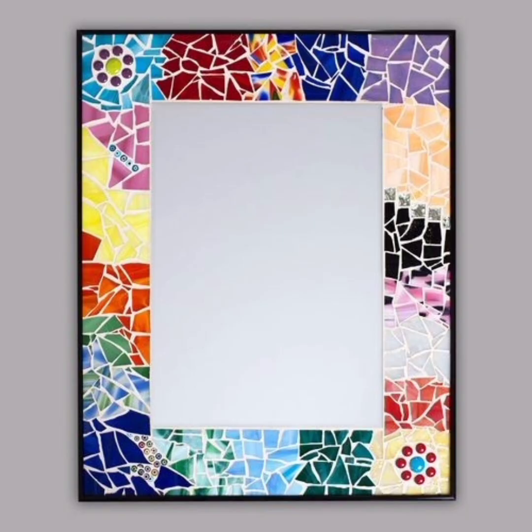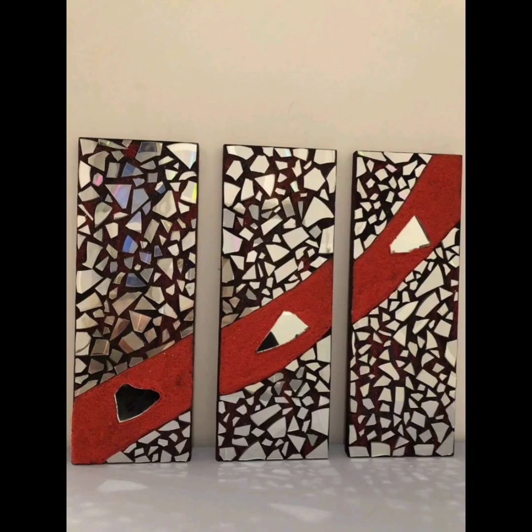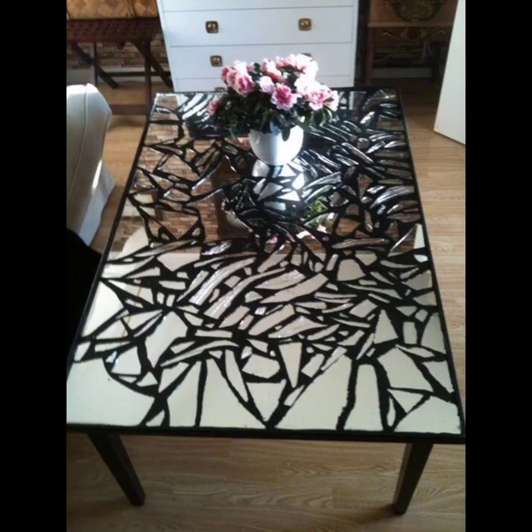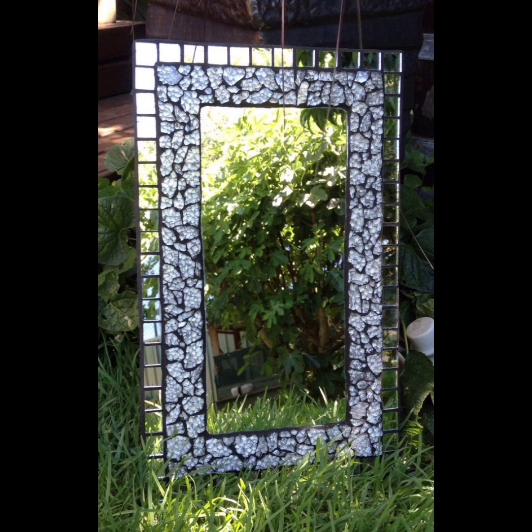A third idea for a broken mirror mosaic is to create a mosaic with a mix of materials. This can involve using broken mirror pieces alongside other materials such as glass, ceramic, or even natural materials like stones and shells. This type of mosaic can create a unique and eclectic look and is a great way to repurpose a variety of materials.